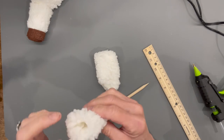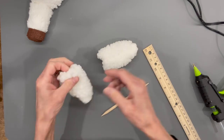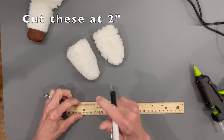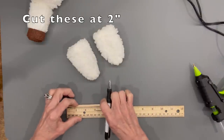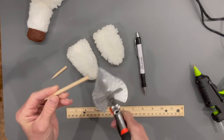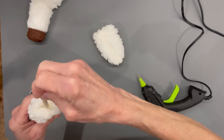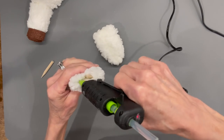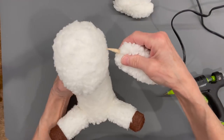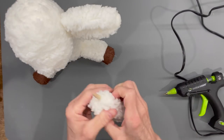To attach the ears, cut your sticks, sharpen both ends, and cut them at about two inches each. You'll have about an inch going into the ear and an inch going into the head. Open up the ears, put some glue inside, add the stick, and seal the top up. Then poke a hole right in the side of the head and make the ears stick straight out. Repeat for the second ear.